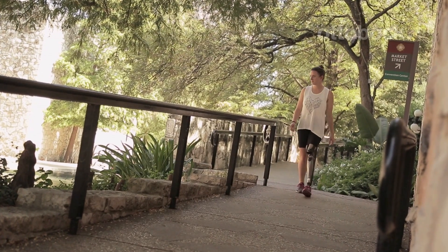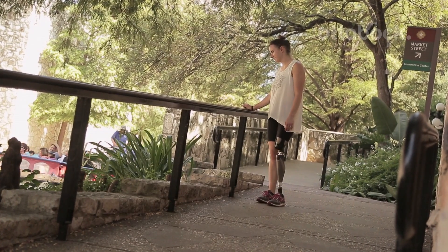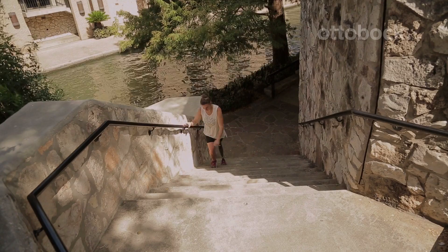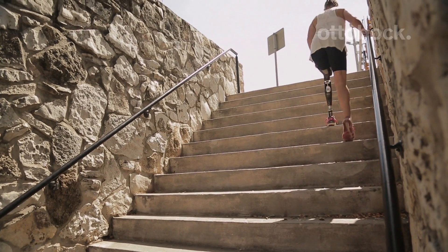If you're not comfortable activating the step up motion with stairs, the best way to practice is just by holding on to a hand railing on a flat piece of ground and practicing the motion over and over until you really get that motion fluidly, then take it to the stairs.